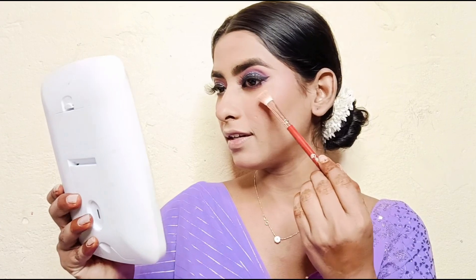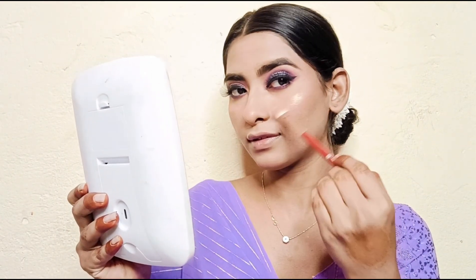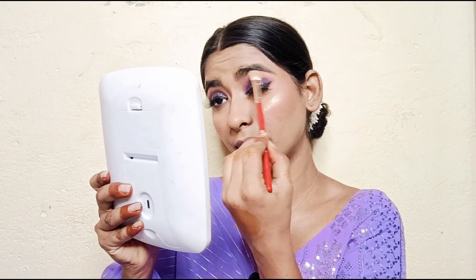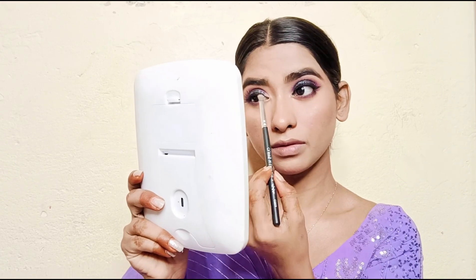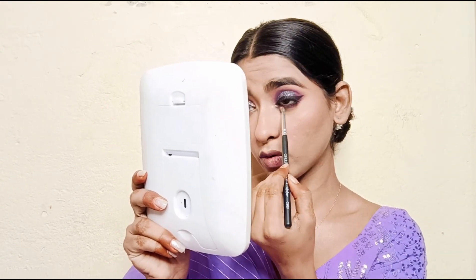Next I am applying highlighter and highlighting the inner corners of the eyes. Wow, it is so beautiful!